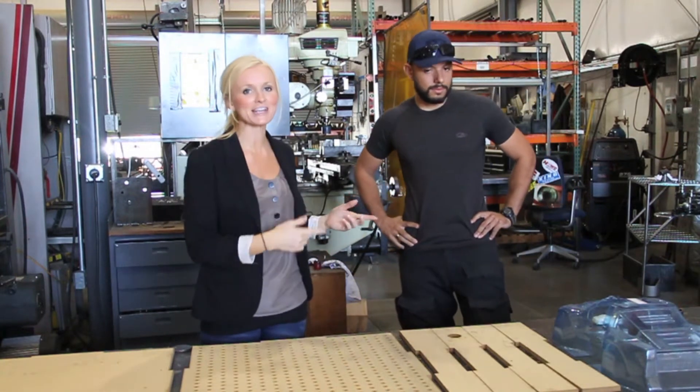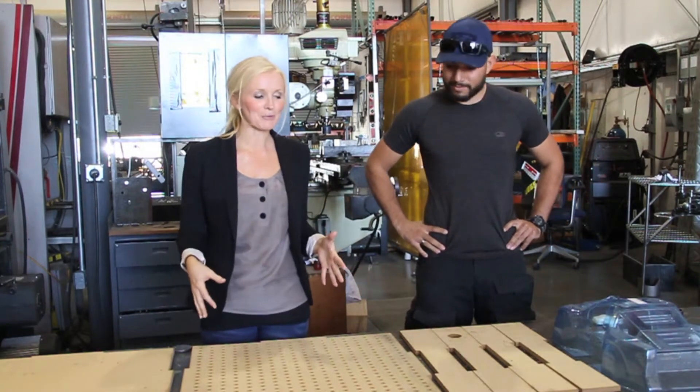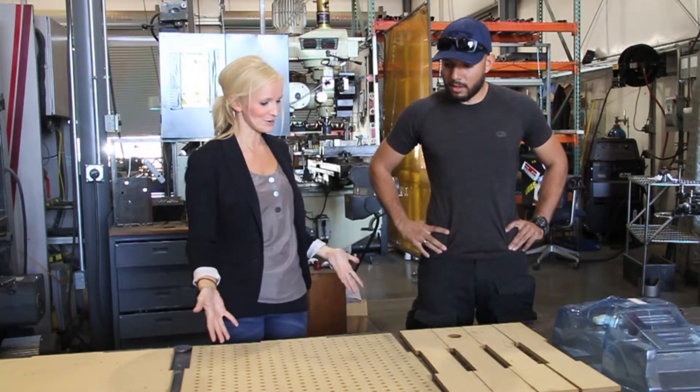Hey, it's Kate with Locomotors. Today's LM Labs project is a vacuum table. Giovanni is going to give me some more information about it. Giovanni, let's start with what is a vacuum table?